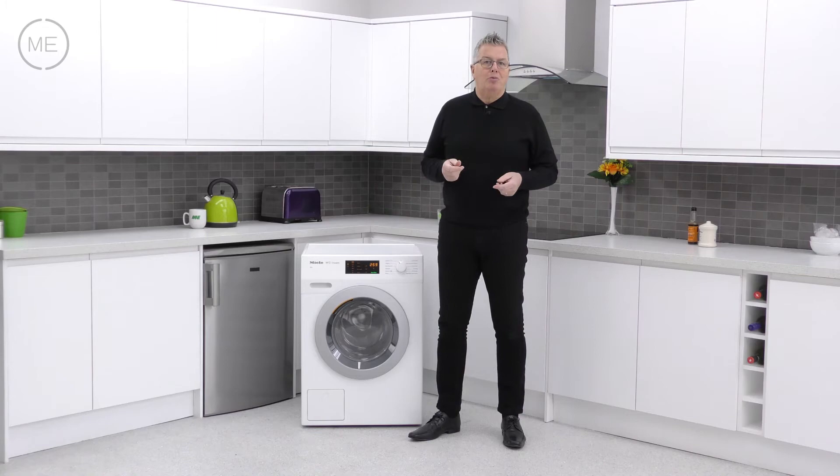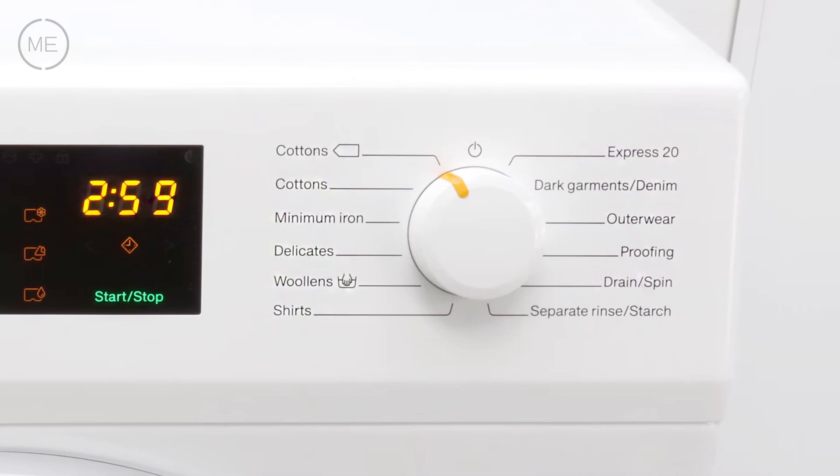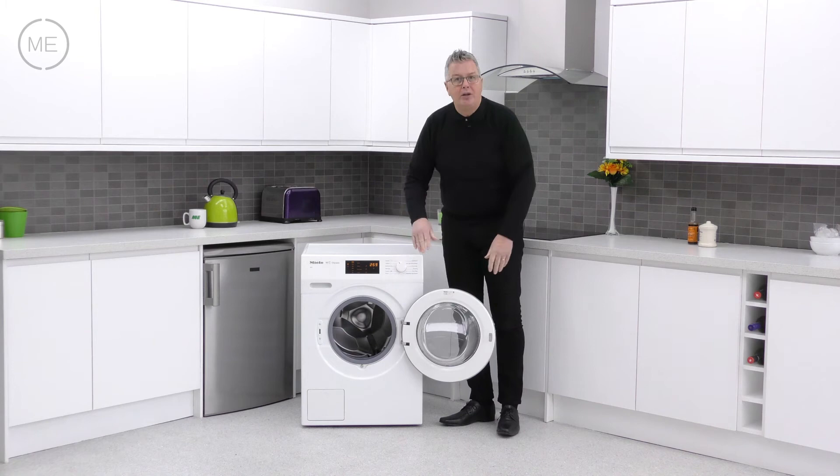The 12 option program selector has great choices including express 20 for a 20 minute wash of lightly soiled items, and woolen hand wash safe. Below is the big door with the easy reach handle with a yellow marking so you know where it is — it's got a good seal, a great strong right hand hinge and a nice wide opening angle.